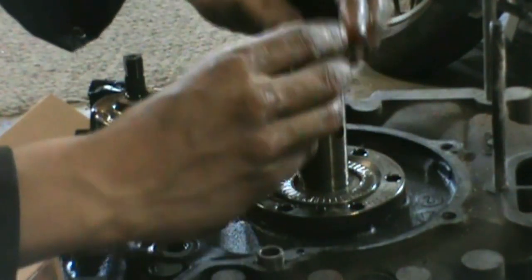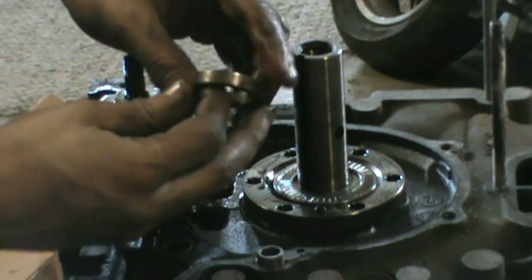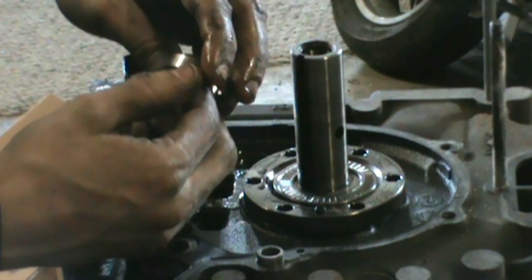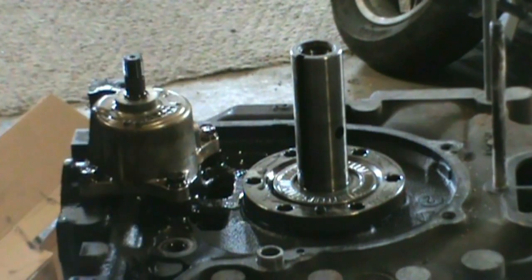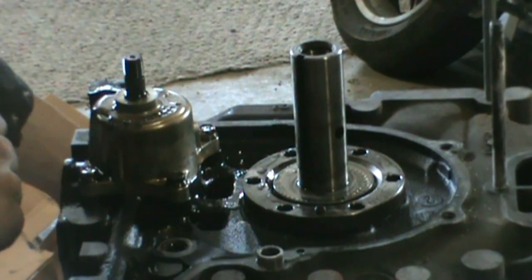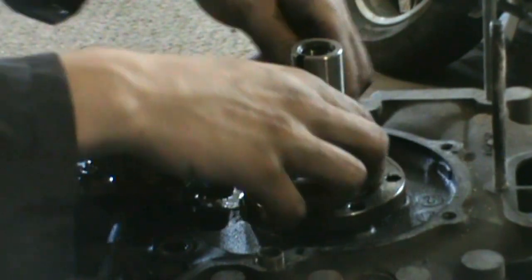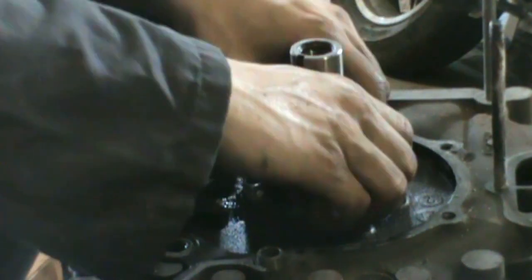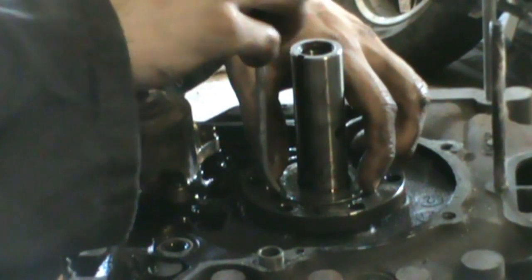Once you get off that little cover you can get this spacer out. These things are all marked — this is a C — but they are different sizes. This is what you use to set the end shaft play when you're done rebuilding it, so I'd have to check to see what size C is. So you have the second little torrenton bearing there, set that aside too. Put your spacer in there, and then there should be one more little thing right in here — might need a screwdriver to get this one out. Just carefully pry it up so you can get it with your fingers.